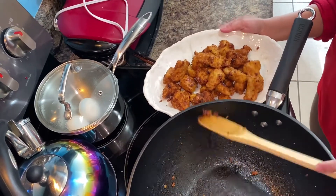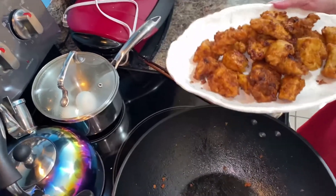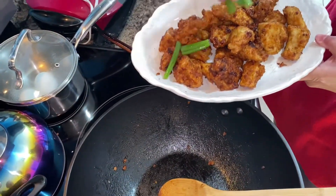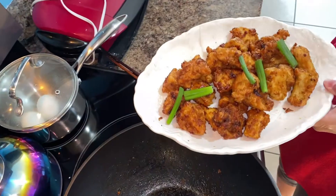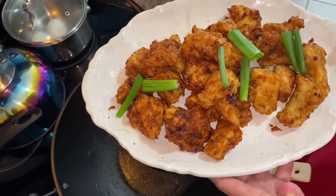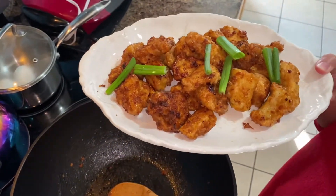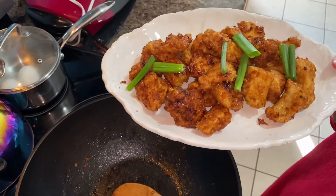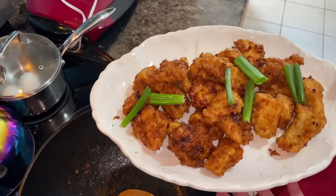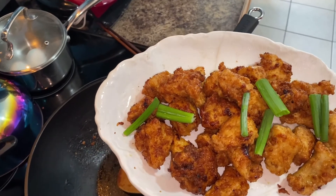It's done, guys! That's easy — my honey orange chicken. Give me a thumbs up if you like the way I cook, and don't forget to like, share, comment, and subscribe if you want more of my cooking. Thank you so much for watching — bye!